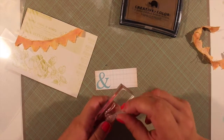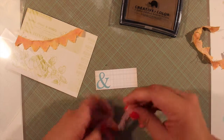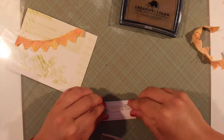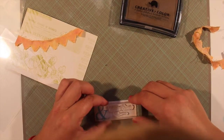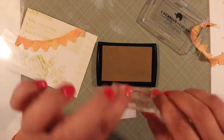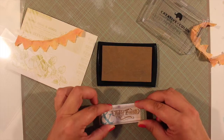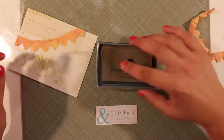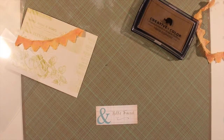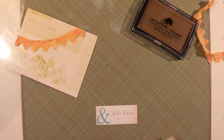Here I fiddle with the stamp trying to get it on the block. It's so much easier to lay it out first and then pick it up with your block. So inking that up, I'm going to stamp it down. It says 'hello friend.' I didn't want to use black because I thought with the muted colors of the card that the soft brown would look better.